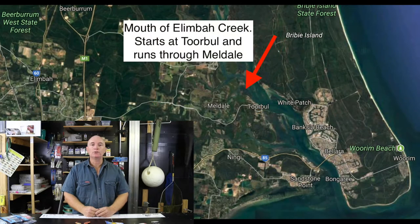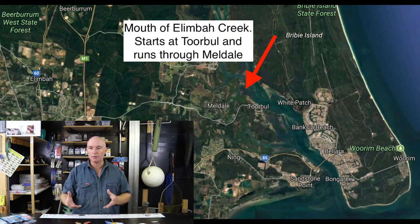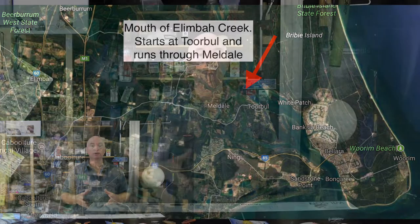This first map on screen gives an overview of where Limba Creek is in relation to Bribie Island, the highway, and Caboolture. It's not very far — from Caboolture it's probably only about 20 minutes, and from Bribie it's only across the bridge and around the corner. In a boat, it's no time at all — straight across from the boat ramp at Bribie to Torbal, and that's where the mouth starts.